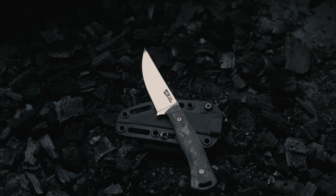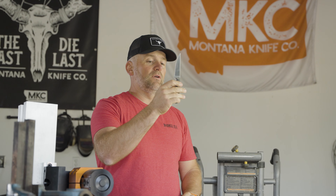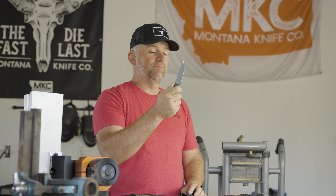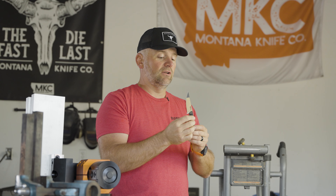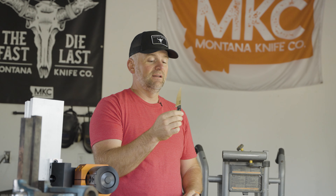This Speedgoat right here is going to be, I feel like, the number one knife that we make. I think you guys are gonna absolutely love it. I'm personally going to a hunt in Canada right now, this week, and I'm gonna be taking this up there. If you're somebody who counts ounces and looks at weight as a big deal in your pack, especially if you're packing in for multiple days, this knife is going to be perfect for you.